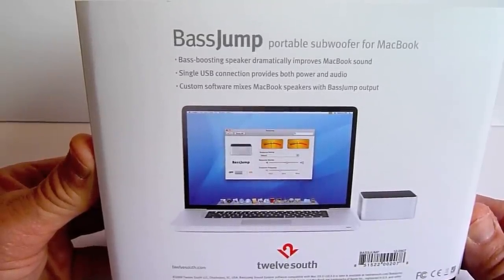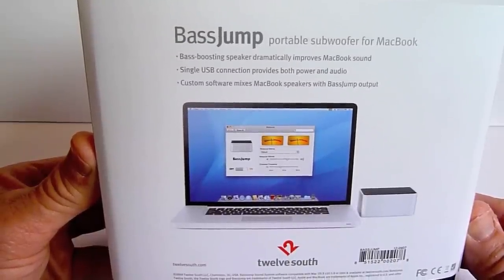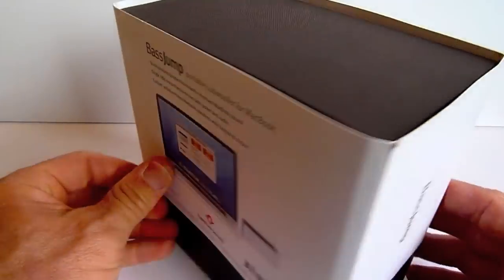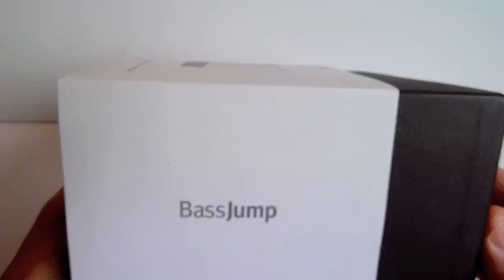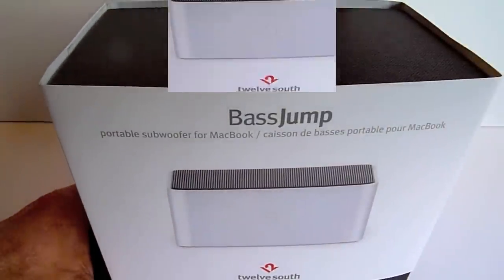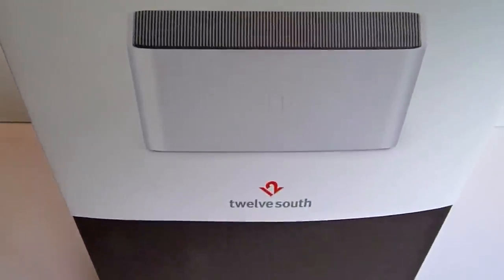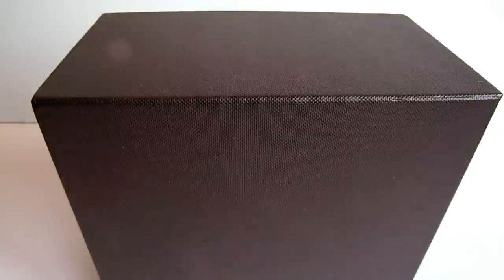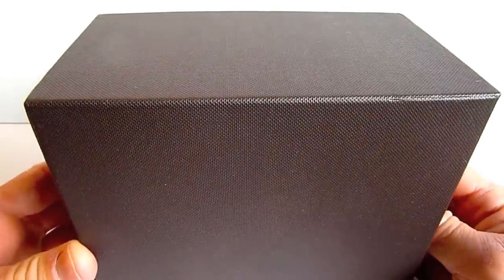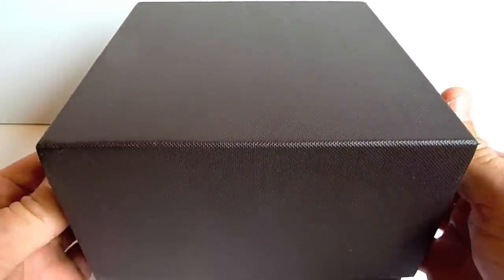It's also great to play your movies on your MacBook Pro, because we all know that the speakers in the MacBook Pro are definitely not the best. So check this thing out — it's the Base Jump from 12South. Let's go ahead and open it up. Nice packaging, and this is just a box, but it's fairly heavy — which is a good sign.